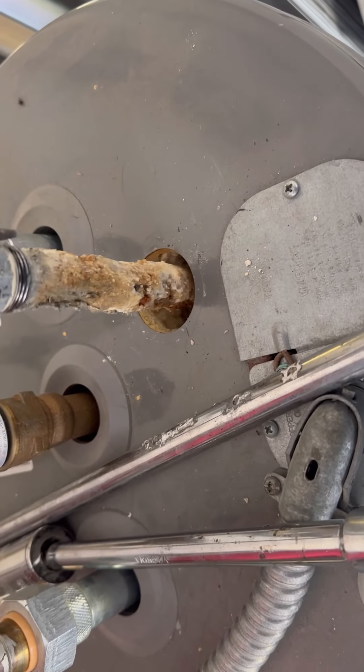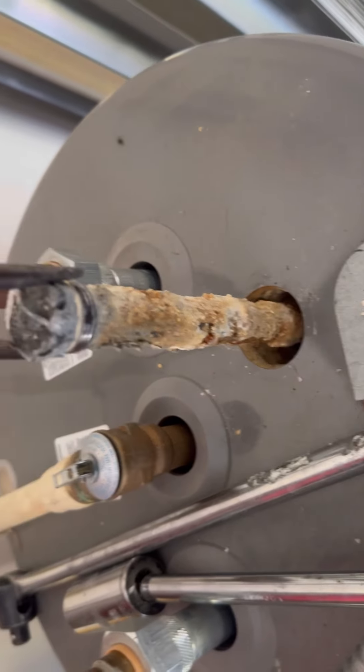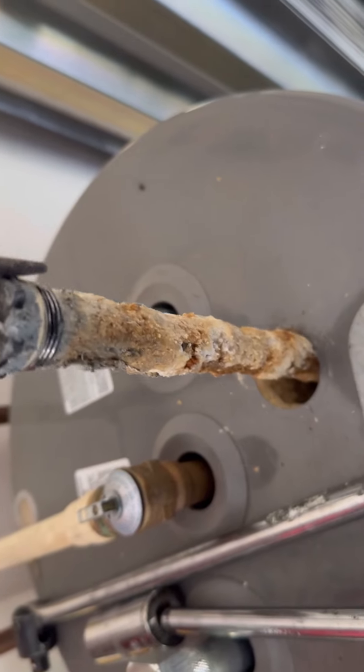We're changing the anode rod — putting a new aluminum anode rod in. We're also flushing the tank out every year and cleaning the heater out.